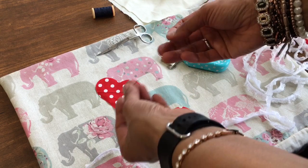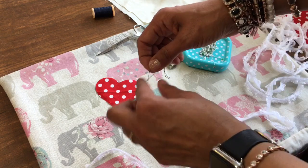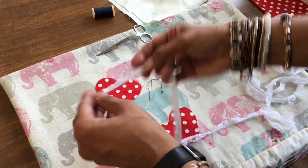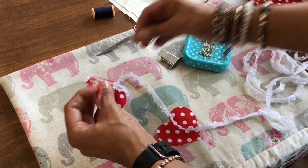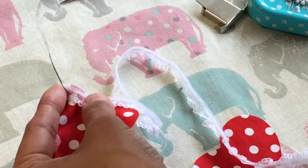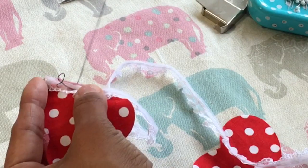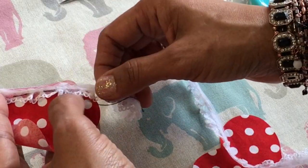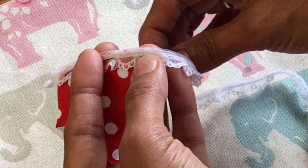I've got my thread and I'm using two lengths — I've doubled it over. I'm going to tie a knot: just wind it around my finger, roll it off, and then lay the lace on the heart. I'm going to start at the end and basically just run a stitch going in, over and through. Make sure we don't form a loop and then just do a running stitch. This is called basting — or some people call it tacking.